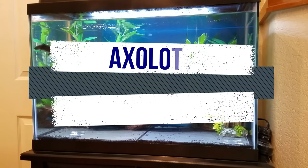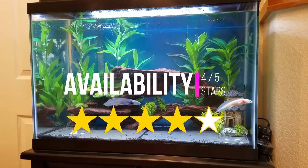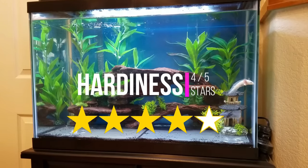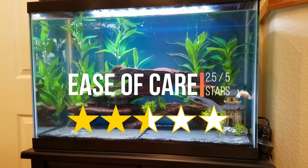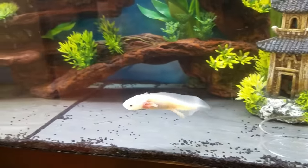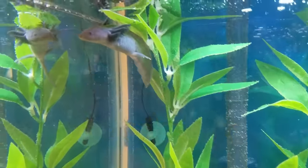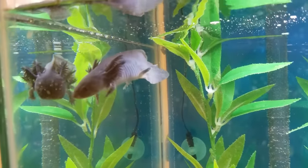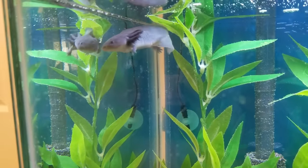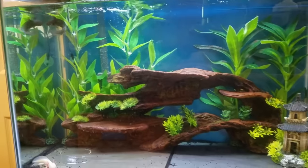Time to rate the axolotl as a pet. In terms of availability and cost — not bad at all for an exotic pet, but definitely more than your average freshwater fish. Their hardiness is high because of their amazing regenerative powers. I dock them in ease of care because it's harder to keep the water cold and there's just not a lot of good information out there since axolotls aren't as popular yet in the pet industry. For appearance — super cute, super unique, can't be beat. Overall, definite thumbs up. For more information go to axolotl.org or check out the forums at caudata.org — links in the description. Best of luck with your new pet axolotl, and if you have any questions feel free to comment below.